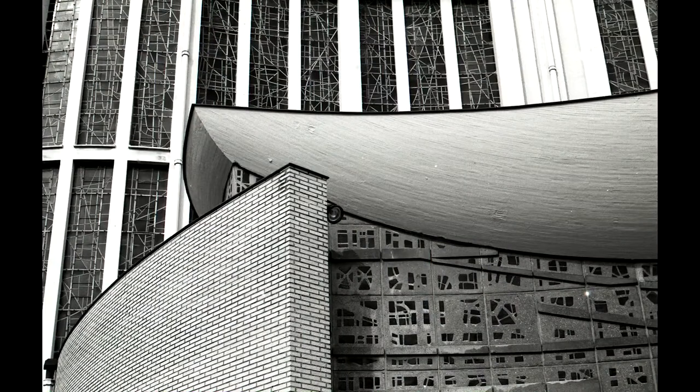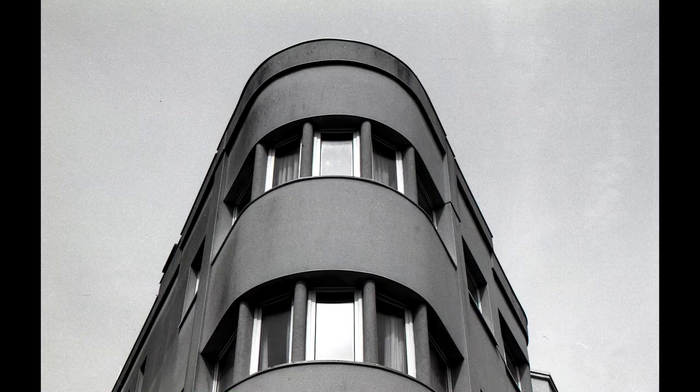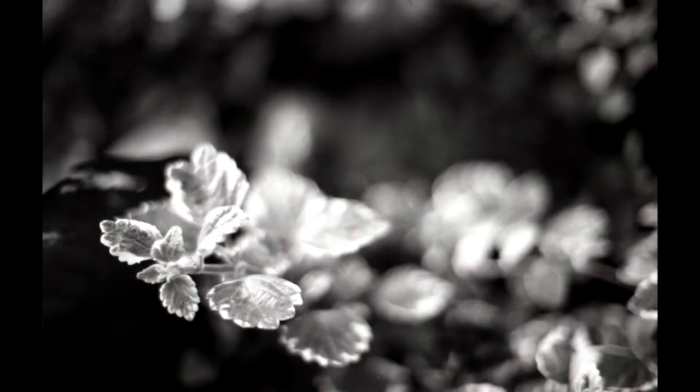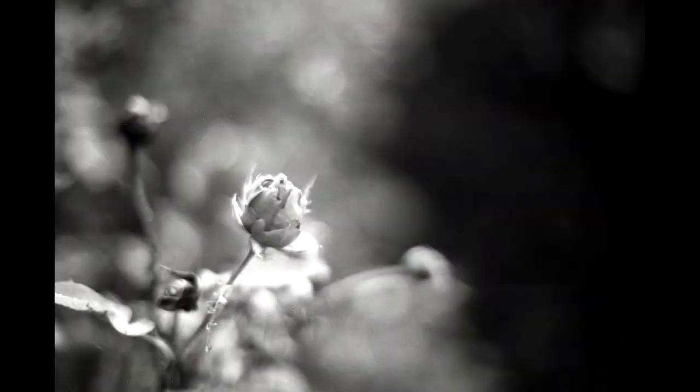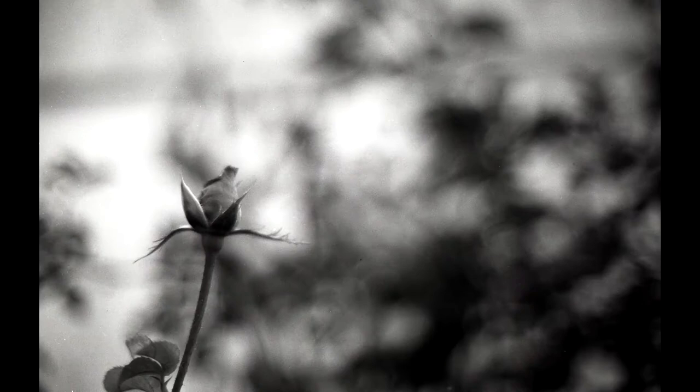Obviously with 25 ISO you can expect a really fine grain, but a higher contrast and somehow a large amount of details. The low ISO film also allows you to use a wide aperture without requiring high speeds like 1/800, and this camera is not capable of that kind of speed — so bokeh it is.